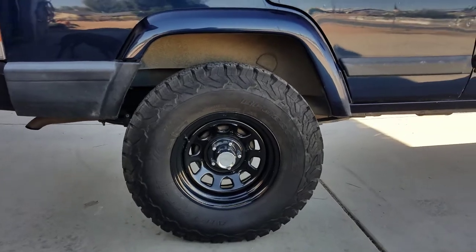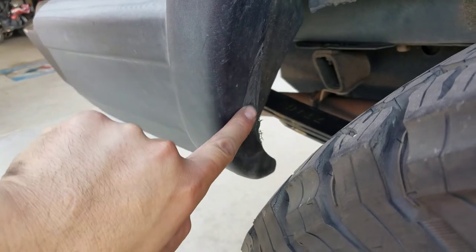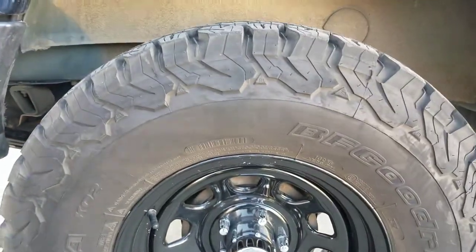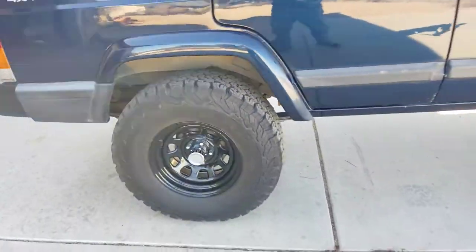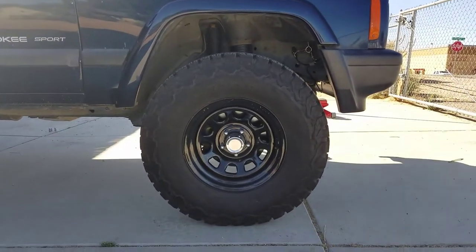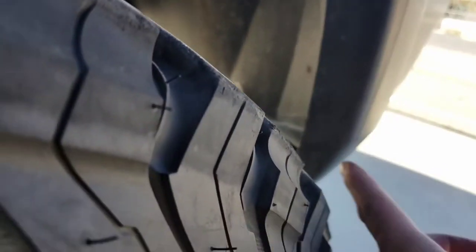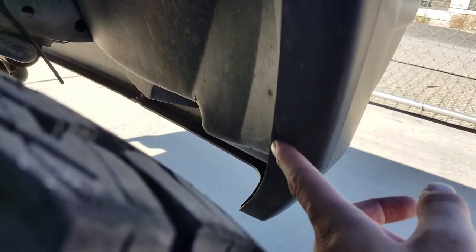Fully flexed, I do have some rubbing issues — nothing major. You can see right there where the back part of the end cap rubs, but other than that I can get it stuffed up in there pretty well. The front also has a little bit of rubbing — rubs mostly on the front, right here. Kind of hard to see, but maybe the other side will show better.